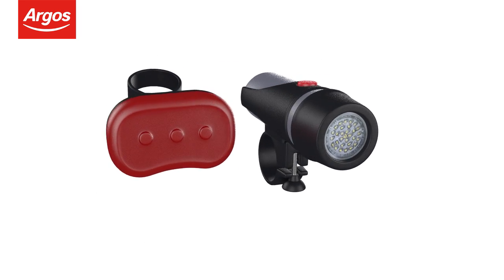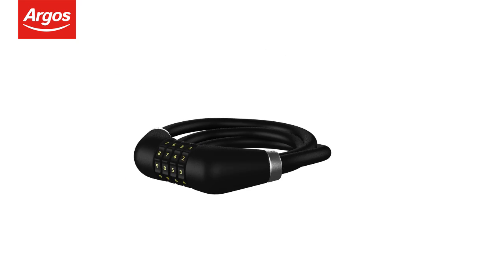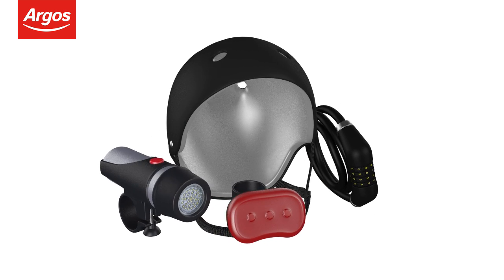Remember to stay safe and legal with lights, cycle helmet, lock and many more accessories available at Argos now.